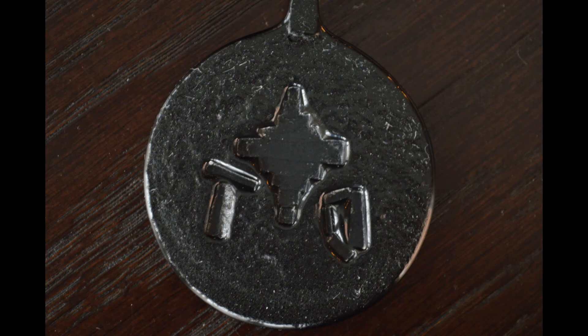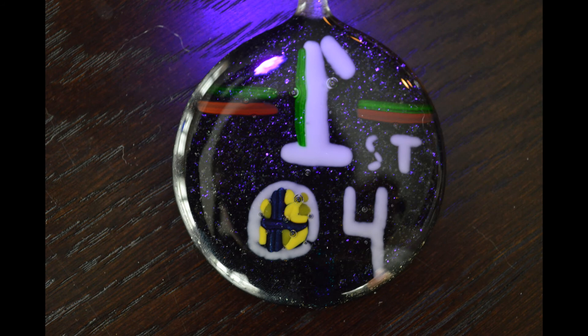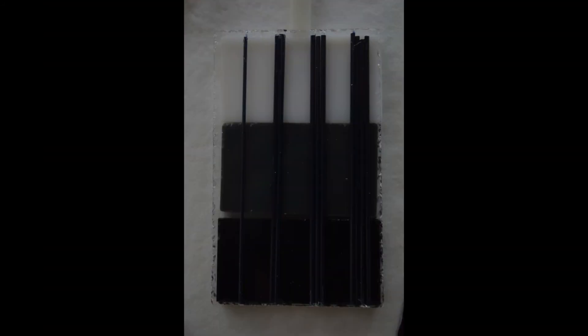That was before, this is after. As you can see, the glass is clearly melted into one cohesive mass — not bad, pretty cool. It glows under blacklight.